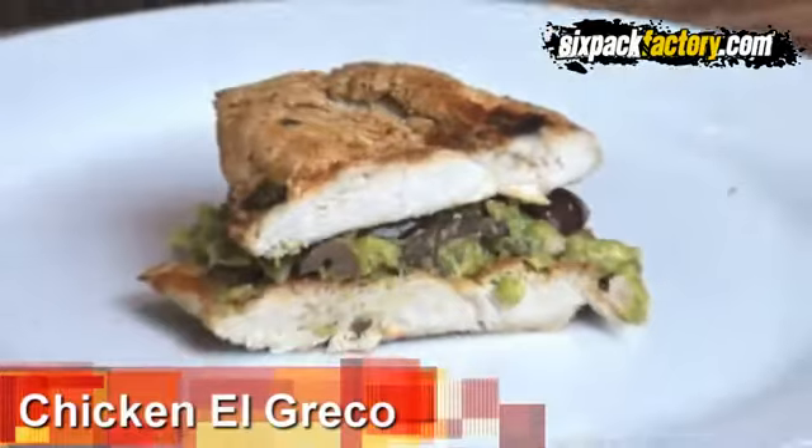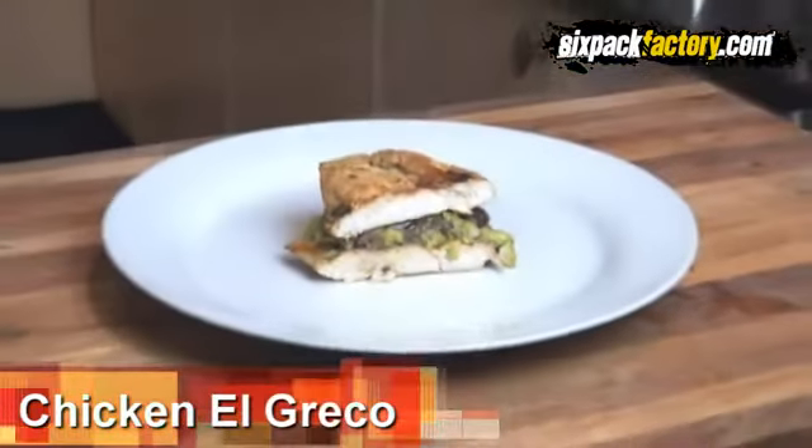Hey guys, how are you all doing? Peter Carval here from sixpackfactor.com and welcome to another episode of the six-minute six-pack meals. Today I'm going to show you how to quickly make a very healthy and very tasty dish called chicken al greco.